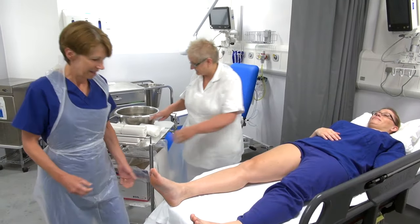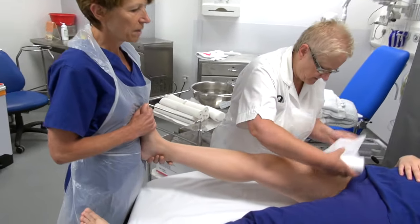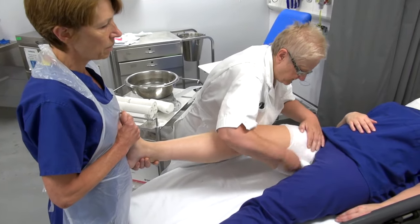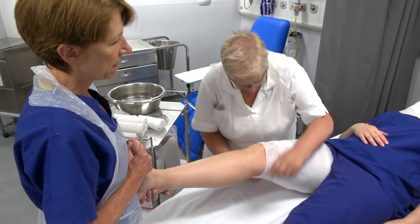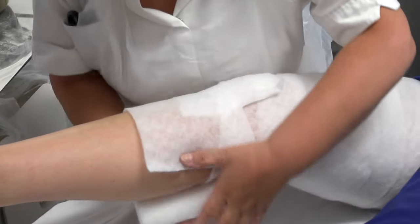So we'll get started. First I need to hold Anne's leg — this is going to be a full cast and we're going to put some padding on first, starting at the top of the leg and working our way down to the foot. Pam has left enough padding at the top to turn back, then applying the padding on 50-50 coverage for the rest of the leg.